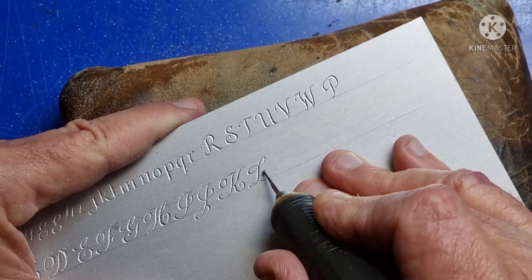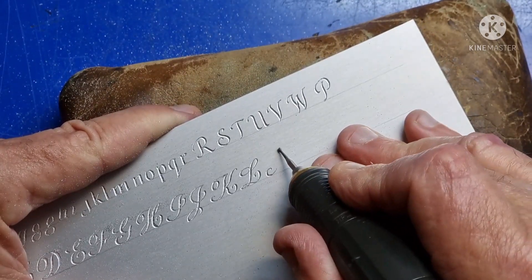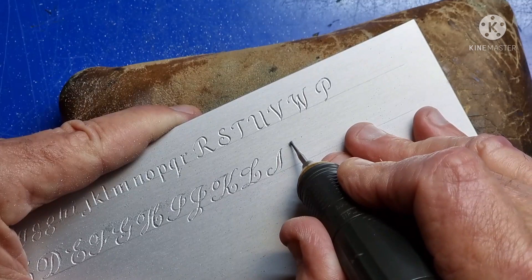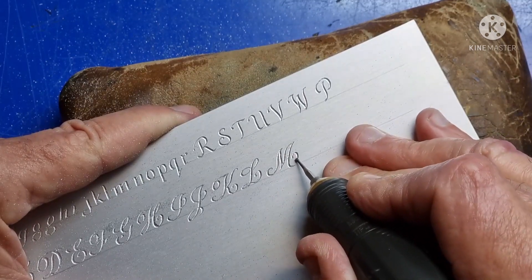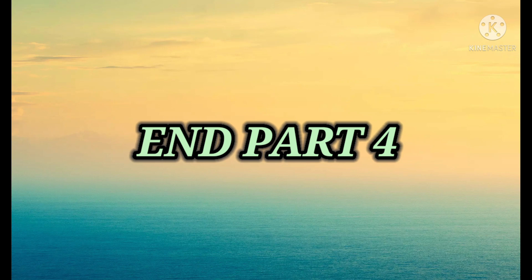Sorry about the stuff-up, but join me next week for actual lettering styles. Cheerio and bye for now.